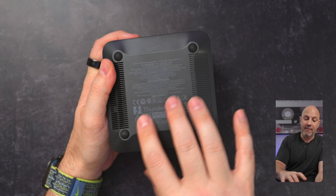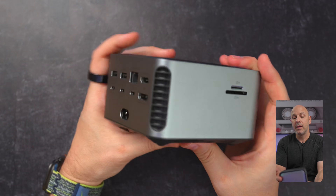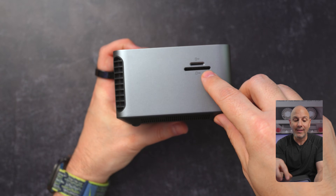On the bottom, we have some fans, and there are fans on the back as well. It says 'Prime' on the side. There's also a microSD card reader as well as a full SD card reader on the side.